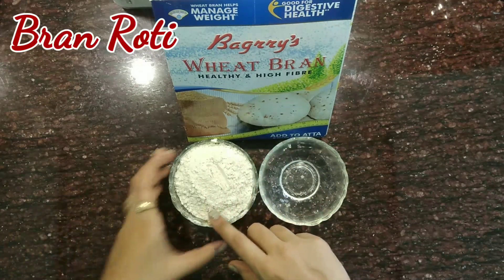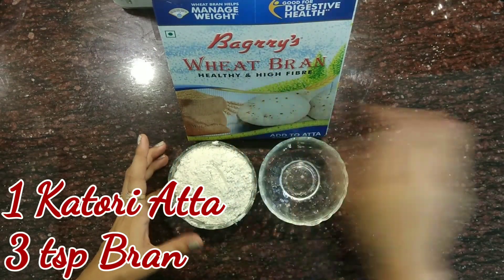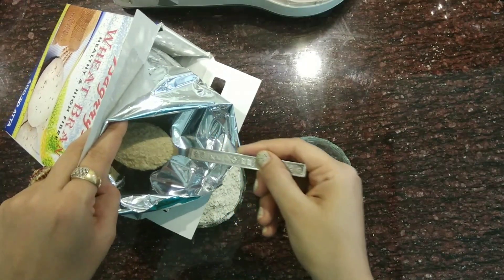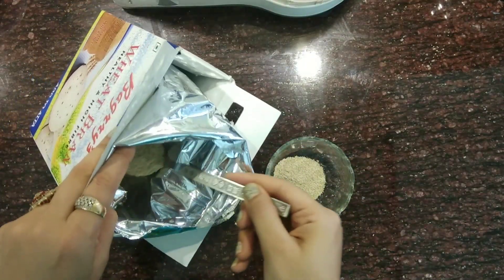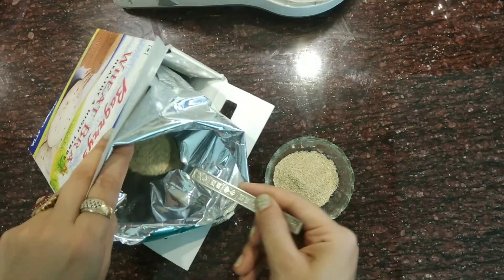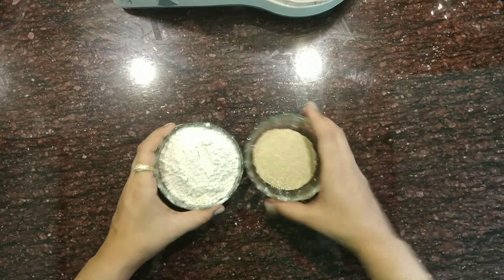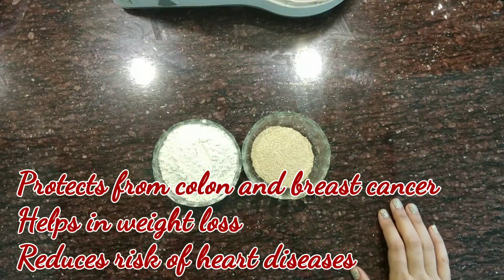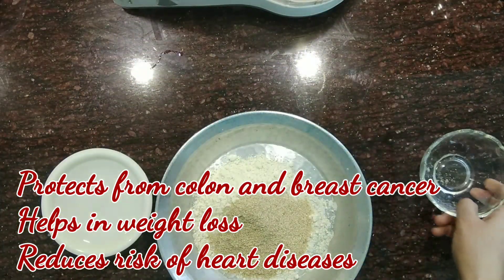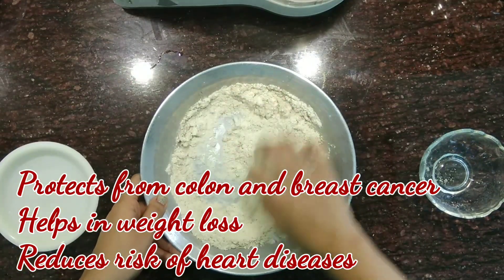The next roti I will be making is bran roti. I have taken 1 katori atta. This is wheat bran — I will be adding 2 to 3 teaspoons of wheat bran, also known as chokkar, to my atta to make the dough. This wheat bran has amazing health benefits. It protects from colon and breast cancer, it is very important fiber for weight loss, and it also reduces the risk of heart diseases.